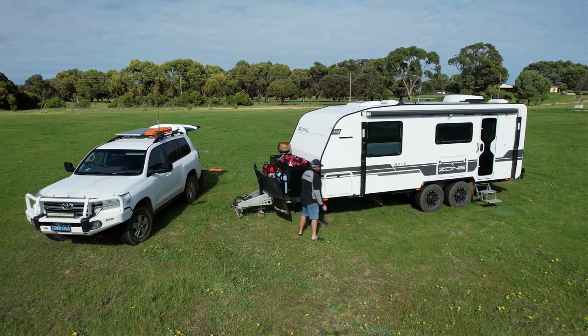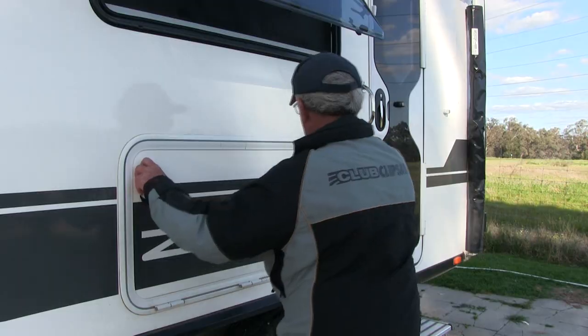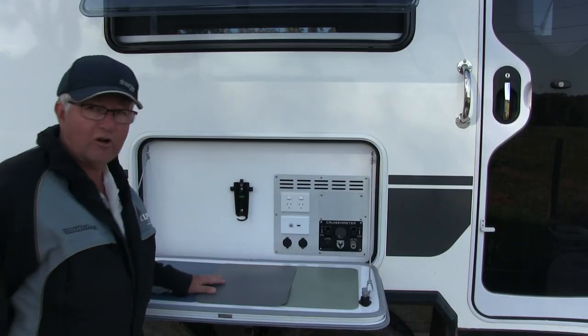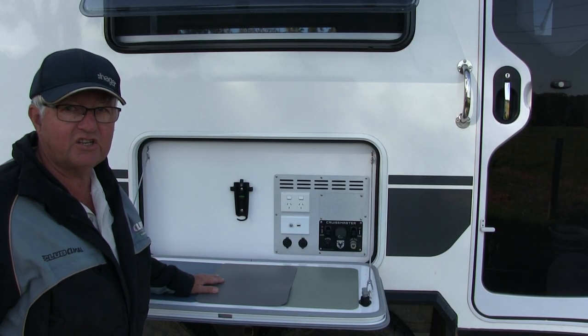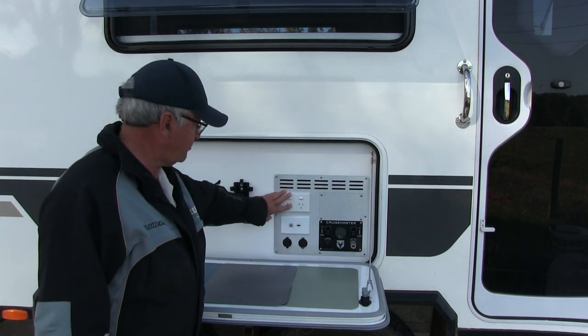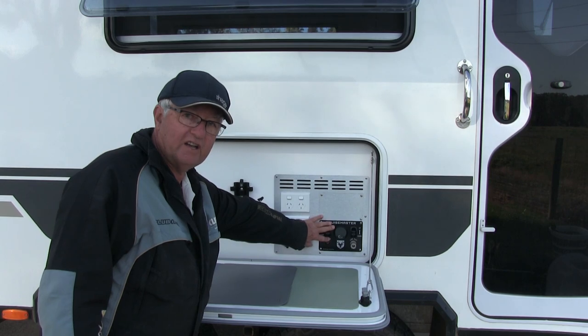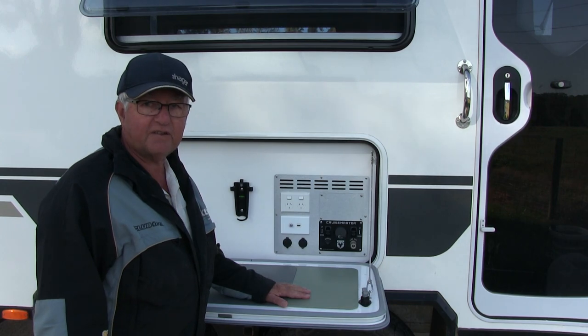We really like this center drop-down table. It's a workbench we use as a kitchen - it's got 12-volt power and our air suspension controls here, all easy access and a good height to work on. It's triple sealed so dust stays out of it.